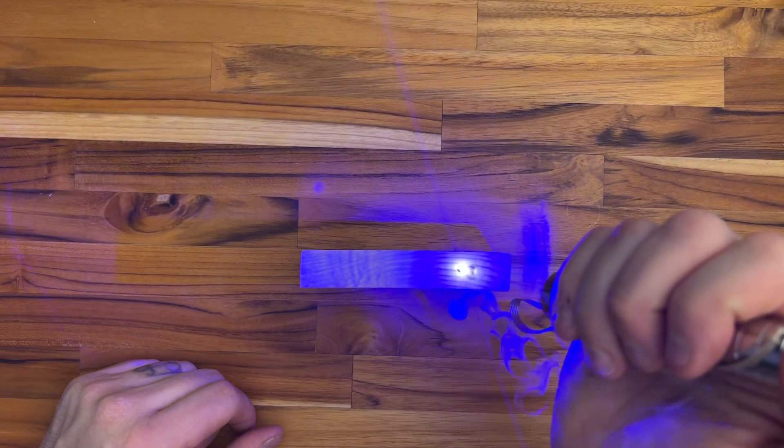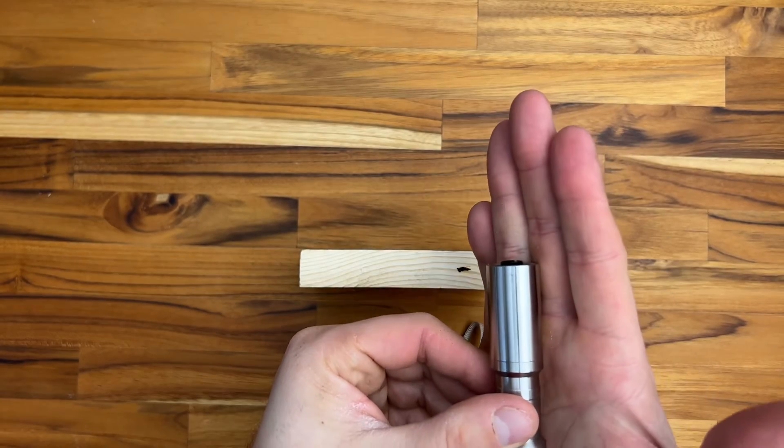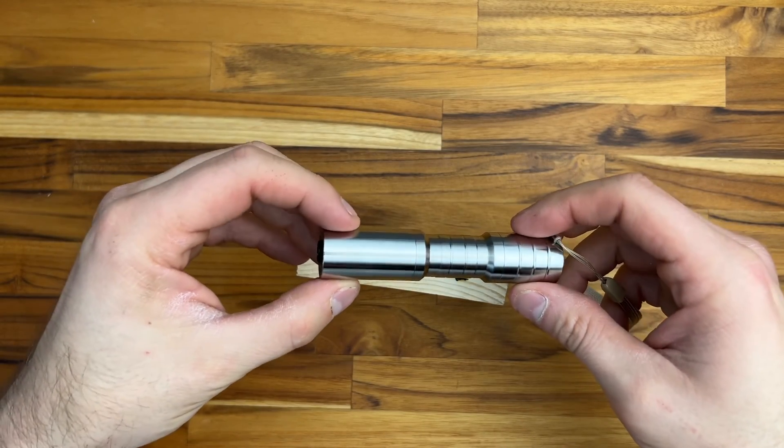You can burn through wood and do laser etchings with this — I was surprised just how powerful it is. People might ask why I'm not busting balloons or lighting matches, but if it can burn a smiley face into wood, it'll do those things too. At only $60, this tiny pocket laser is the strongest and cheapest I've ever looked at.